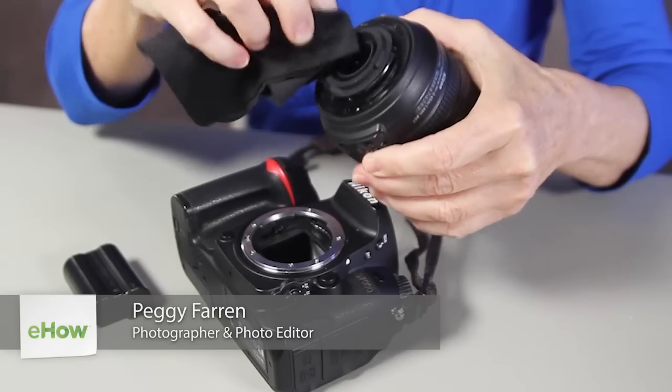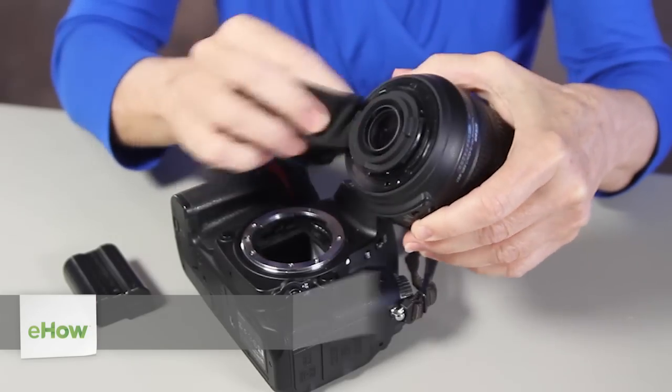Hi, I'm Peggy Farron with Understand Photography. I'm going to show you how to fix your Nikon camera with a lens error.